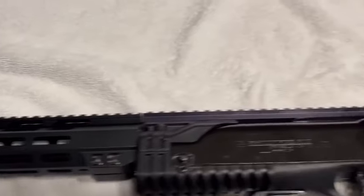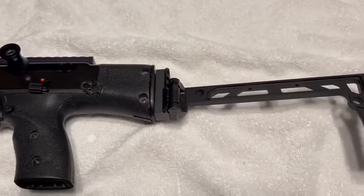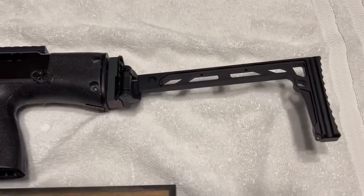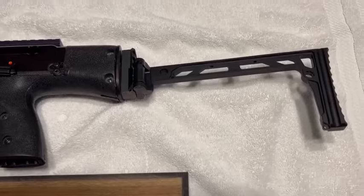As you can see, it's a complete Picatinny rail all along there, and our AR end stock adapter — which normally you put your buffer tube in — but as you can see, we put a 1911 rail on it.